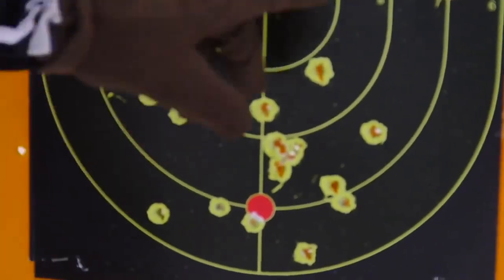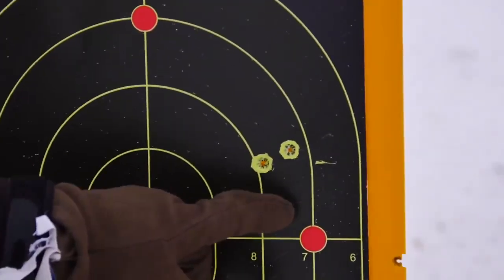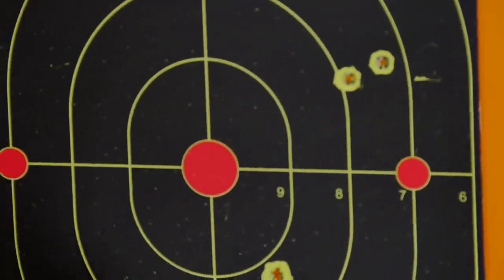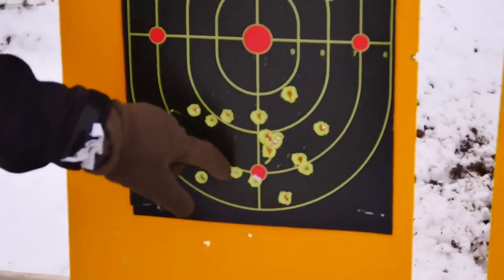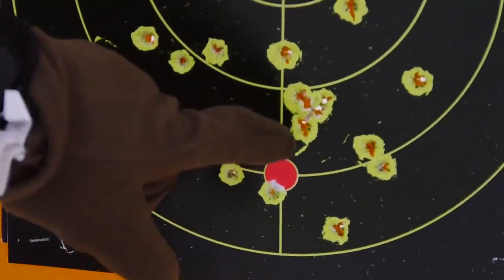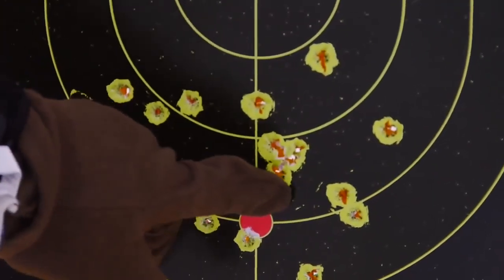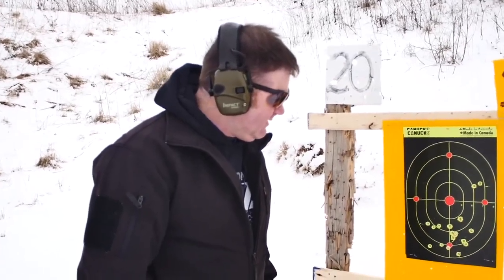Once you got comfortable you had one flyer in each mag, and you almost put them in the same spot, but once you settled in and dialed it in, you started to group in this general area. There's at least four shots in that one really tight group right there. I'll try to do the same thing with just the pistol this time and we'll see what the result is.